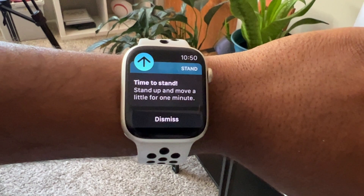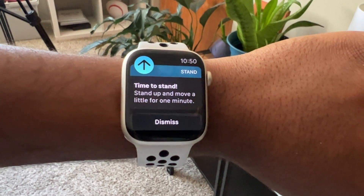We all know that sitting for a long period of time is bad for your health, posture, and turns you into an actual potato. I do have a smartwatch which does tell me when to get up, but it's so easy to dismiss that I often just dismiss it and completely ignore it and don't even stand up.